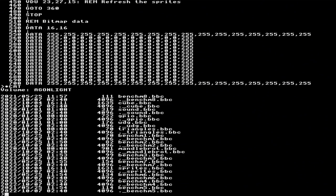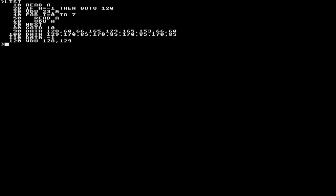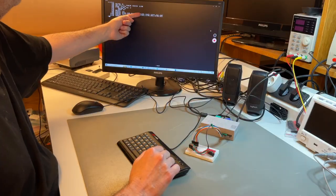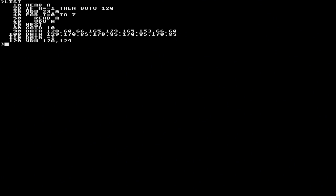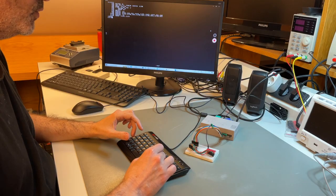Let's look at the UDG demo. Loading UDG.BBC shows how to redefine characters from BASIC using VDU commands. There's data to redefine two different characters. If I run it, you'll see two new characters on screen: a little smiley face and a checkered board. It's just to show you how to do these things.